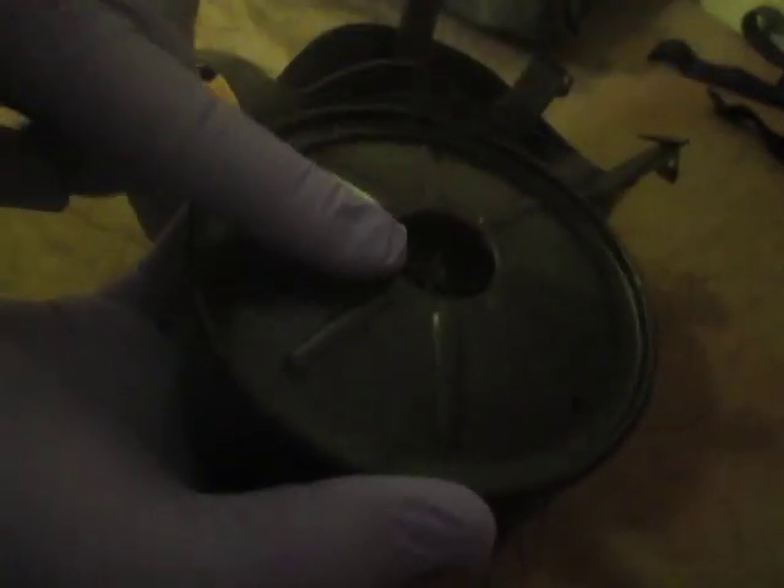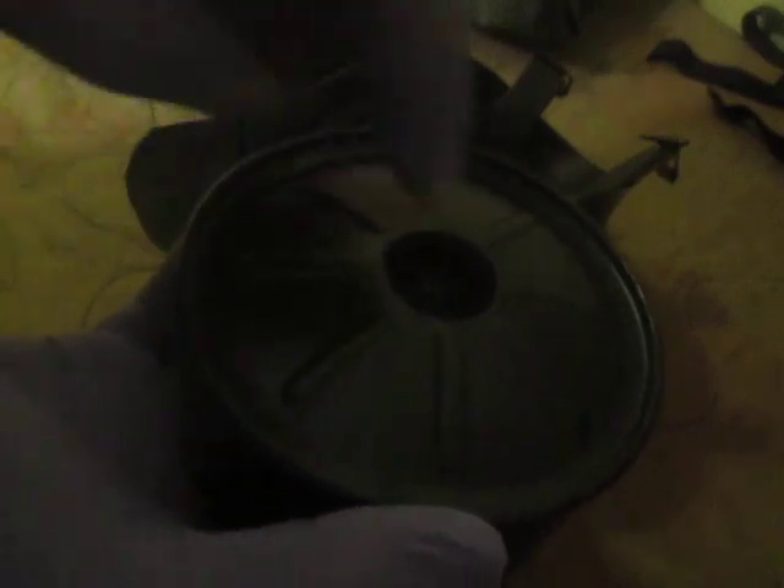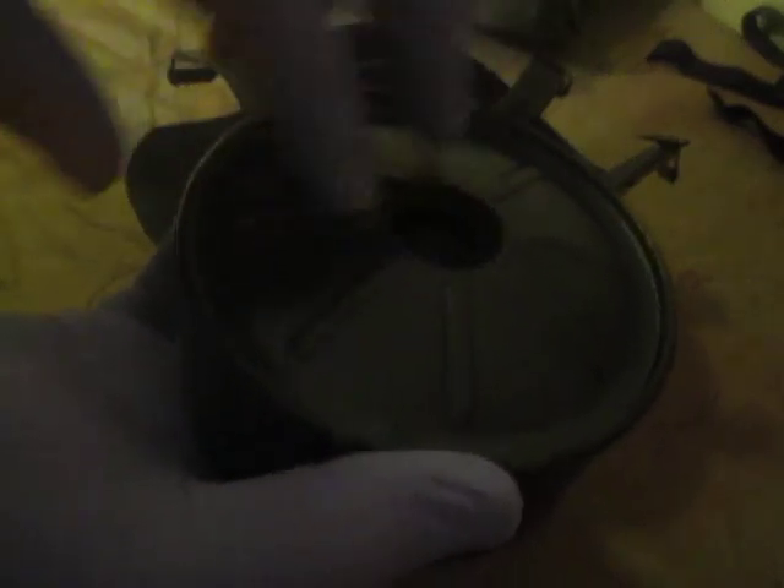Now the canister — just unscrew it. Never, ever get a canister wet. If it does get wet you get moisture inside and need to change your canister, because the charcoal inside will harden up and it won't work.